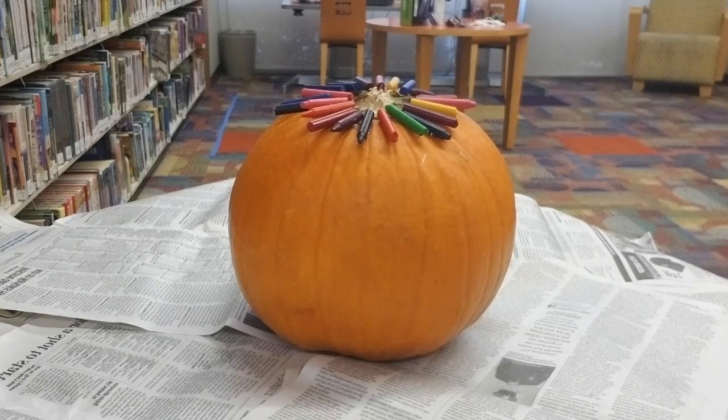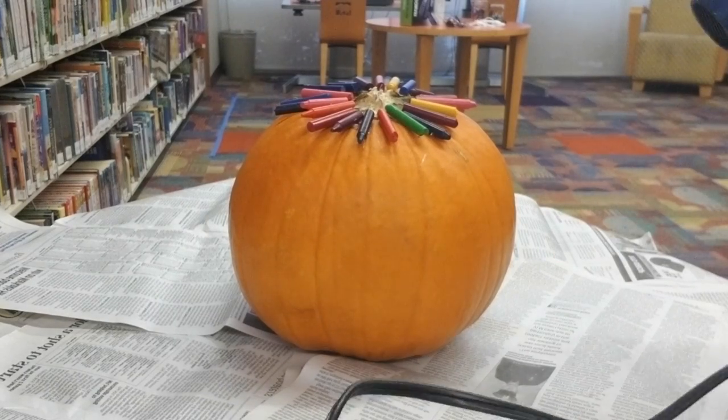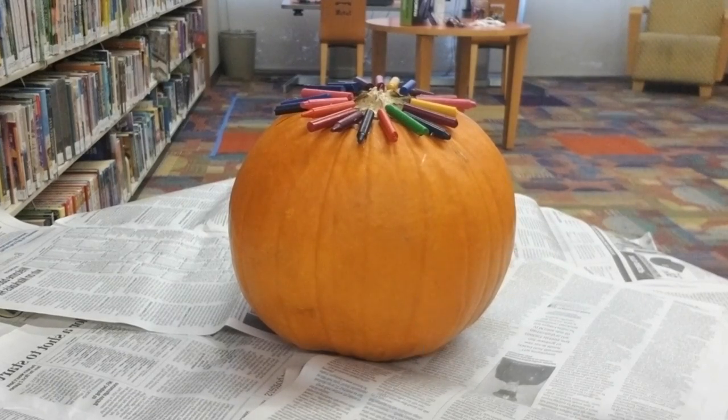Before we get started with the hair dryer, make sure to clear everything off your workstation. When using the hair dryer, we're going to want to point it downwards so that it doesn't splatter too badly, and if it does splatter, it lands on the pumpkin. Alright, let's go.